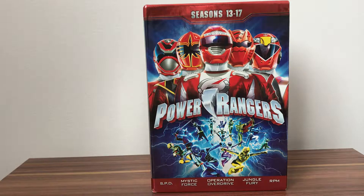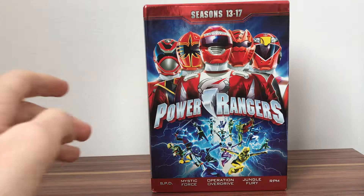Hey guys, KidSetters here, back with another DVD review. Today we've got seasons 13 through 17 of Power Rangers - this is the final box set for these seasons. I'll be doing seasons 18 through 23 after doing some more Pokémon reviews.